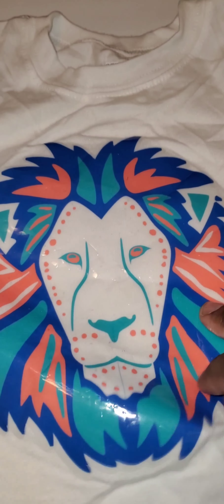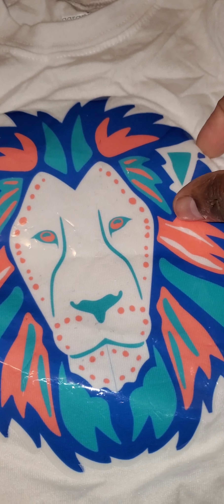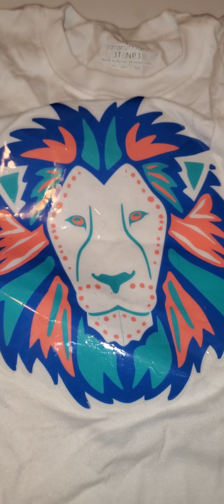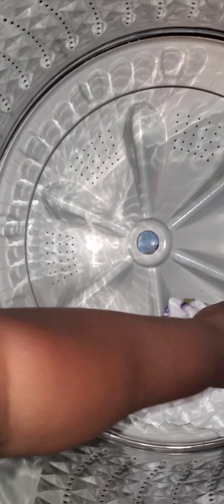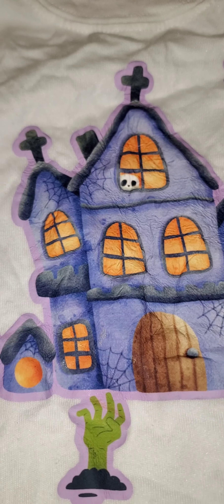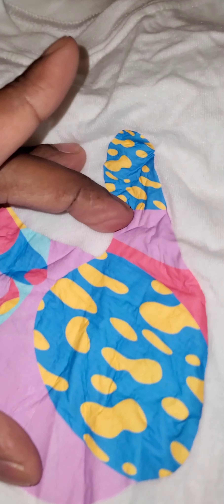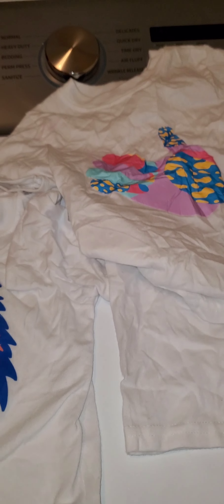Alright y'all, this is wash number two. Still holding up. No peeling. Colors are in. We know it's going to stay in. We're going to get the other one. Here go the last two shirts. Let's get these out and look at them. That is the dark transfer with sublimation inkjet printer and this is the 3G. Everything is still here. Let's put them in the dryer and I have one more wash I'm going to do.